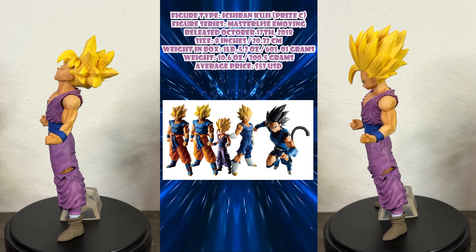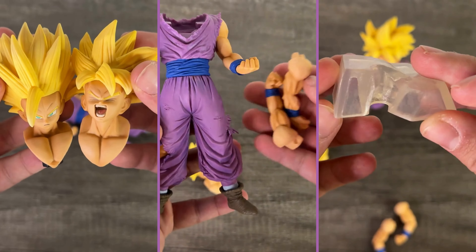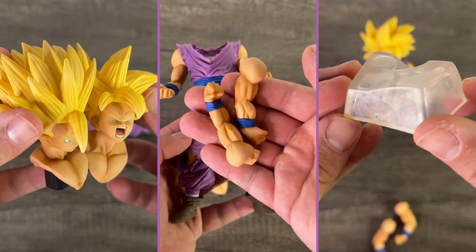This Gohan figure stands at about 8 inches tall. He weighs 1 pound 5.2 ounces in box, 10.6 ounces on his own, and he comes with two heads, two pairs of arms, his body, and a support stand.